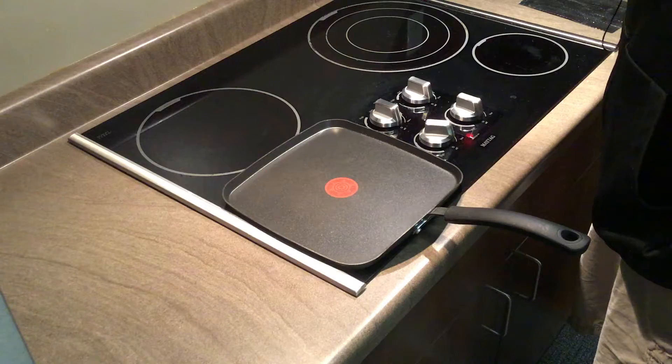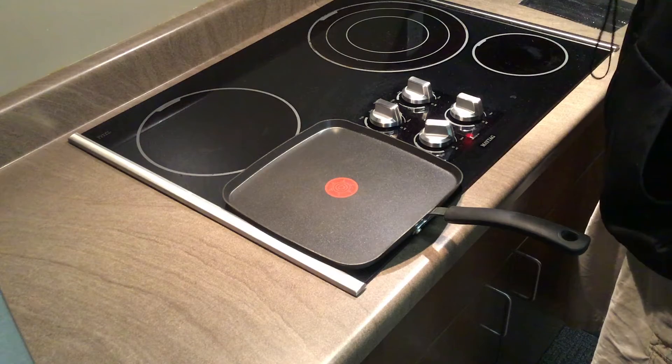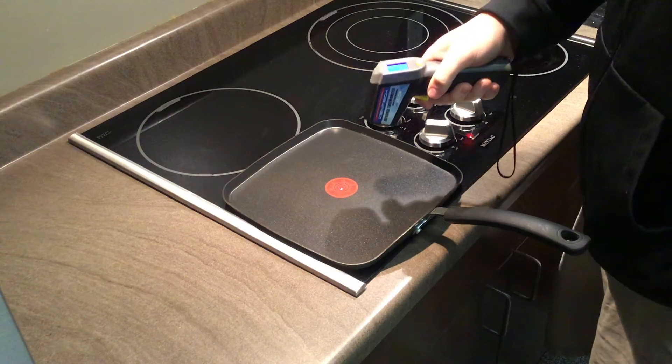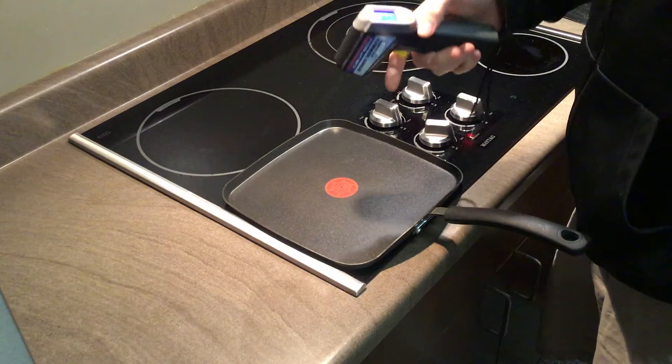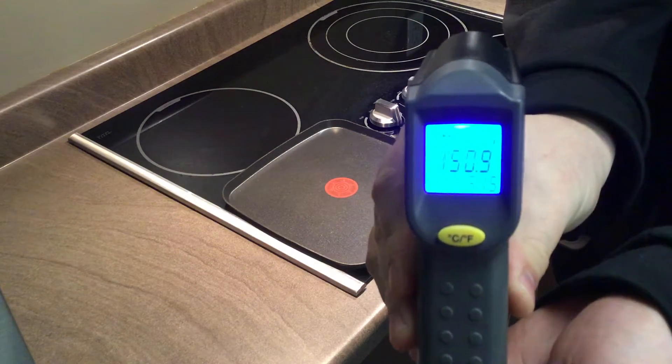Hi everyone, this is Austin with EcoFoil and with this video we are going to give you an example of how our product works. Here we are at the stove top with the burner on and a pan on top of that burner. In my hand I have our infrared thermometer that I will now use to scan the temperature of the pan, and as you can see the temperature is going to come back at 150.9 degrees.